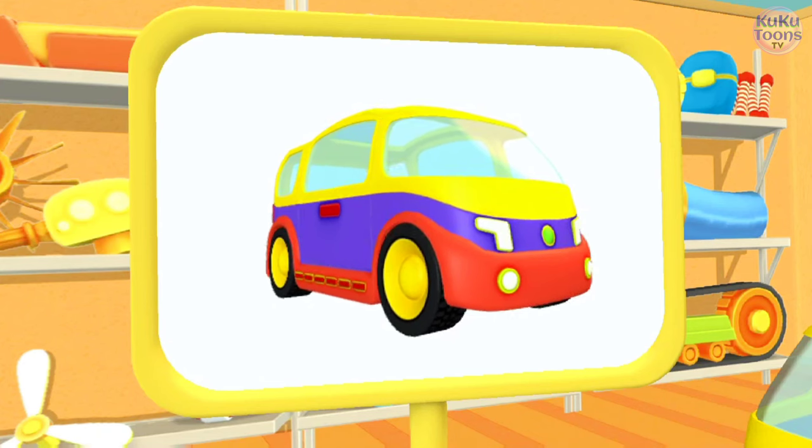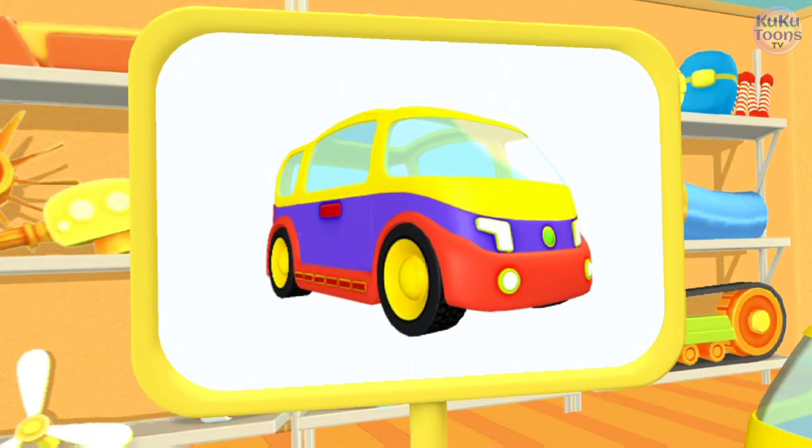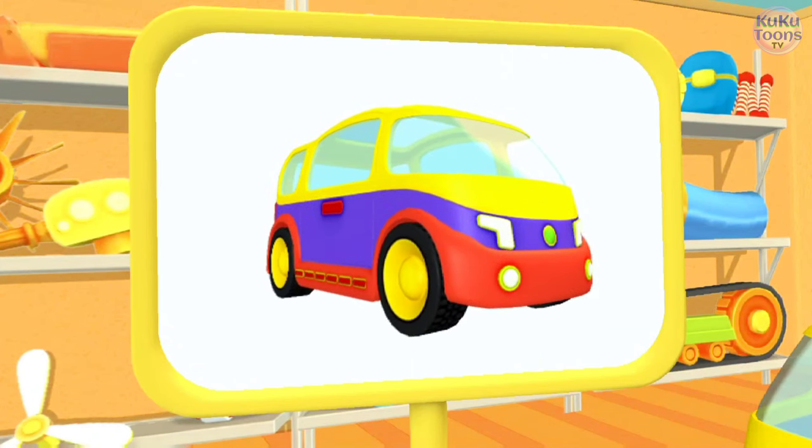I wonder what this is. This is a minivan. It doesn't run on liquid fuel like other cars, but on electricity since it has a battery inside.